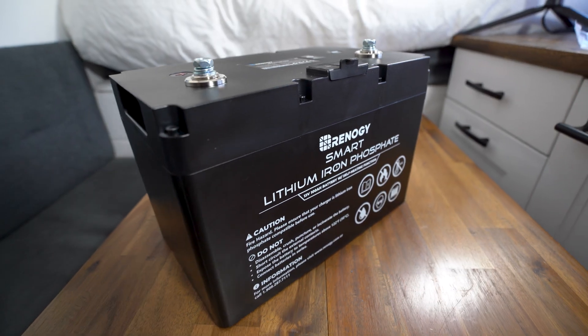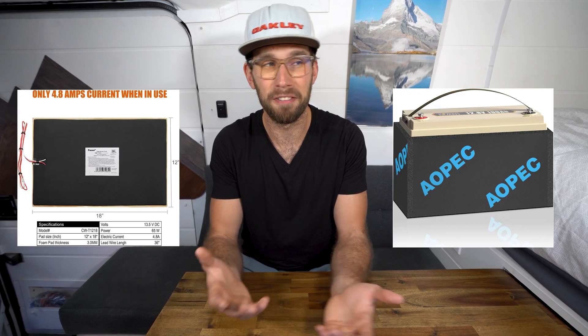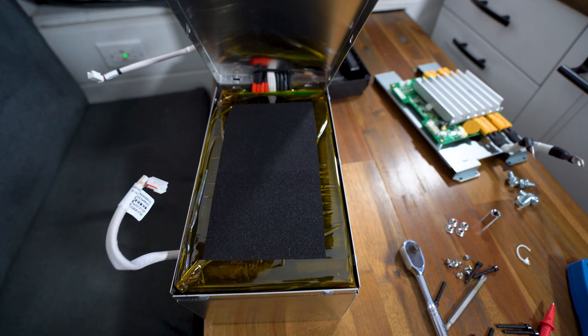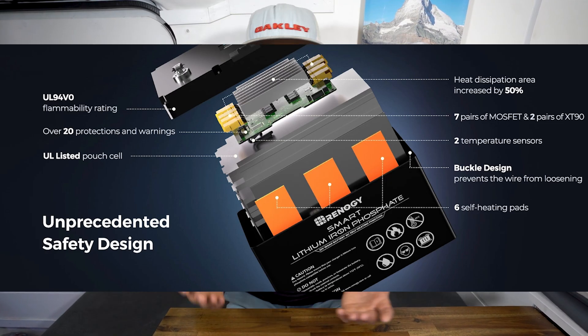Heated batteries have come down in price a lot, along with all lithium batteries honestly, so the extra cost is worth it. Another option if you don't want a heated battery is to get a heating pad or insulate your battery. But by the time you spend the money and time creating an insulated box or installing a heating pad, you might as well have just bought the heated battery — because it's usually only about 10% more. The investment is worth it and it's more efficient because it doesn't have to heat the space around the battery. The heating pads are right beside the cells, so it's much more effective.